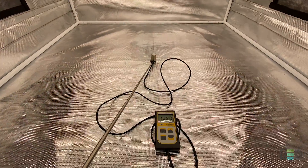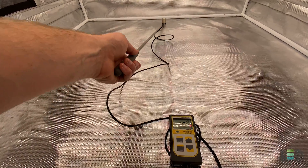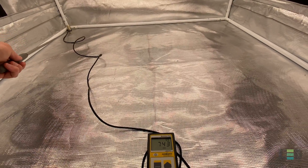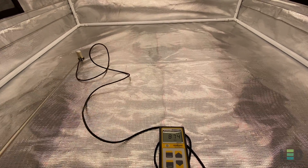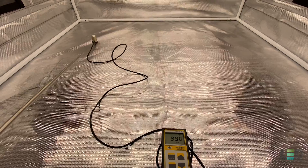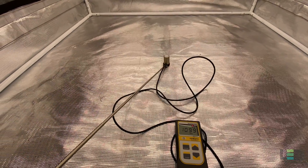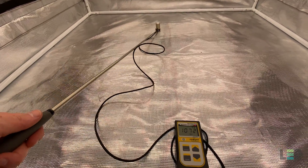The third reading is at 18 inches — about 1,090 PPFD in the middle. Notice how that uniformity holds as we move towards the back at about 940, the corner about 745, and the left side just over 800. 18 inches is a good sweet spot for flowering. I'd say don't move it farther away than 18 inches if you're going to be flowering with this fixture.